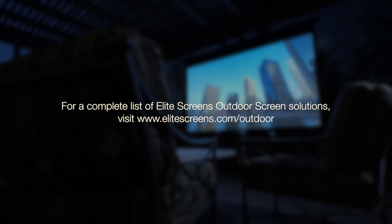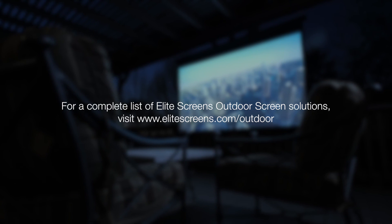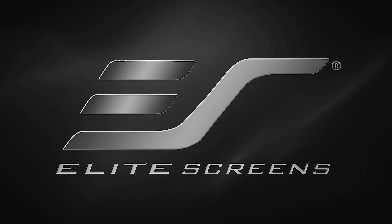For a complete list of Elite Screens outdoor screen solutions, visit EliteScreens.com/outdoor. EliteScreens — Get the big picture.